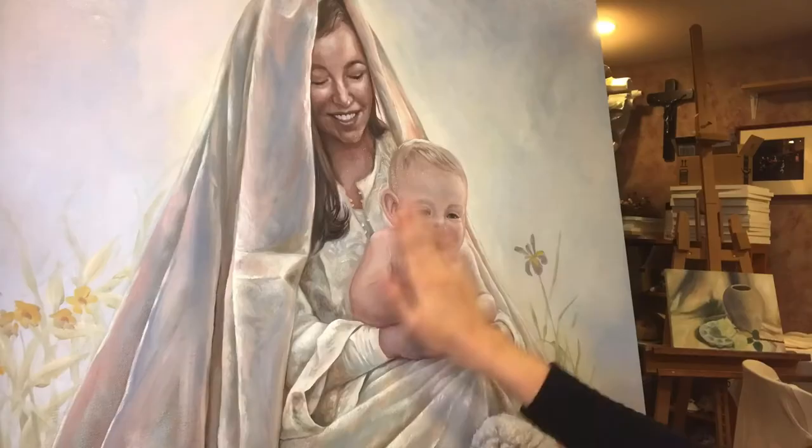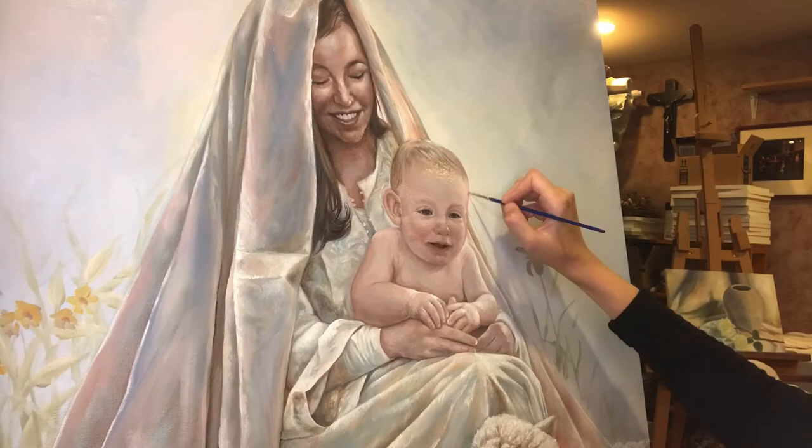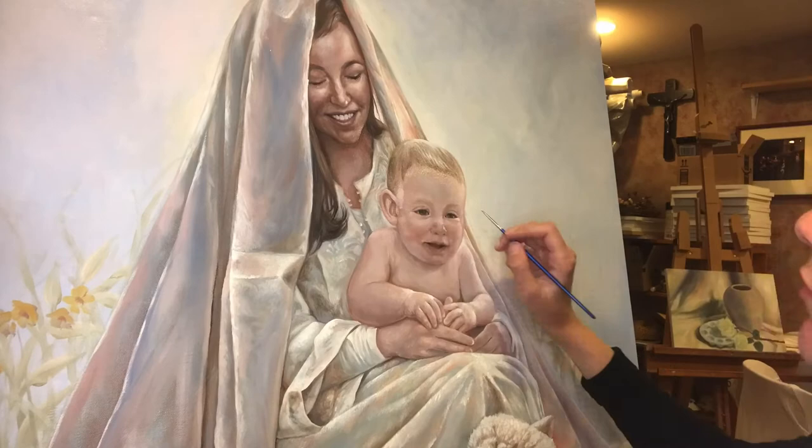I can't wait for you to see it once it's done. I'm adding white to Jesus's face to create more volume for his features.